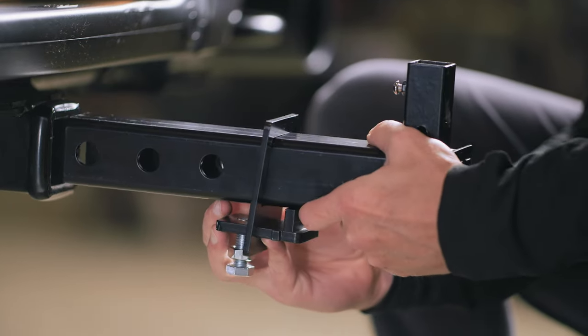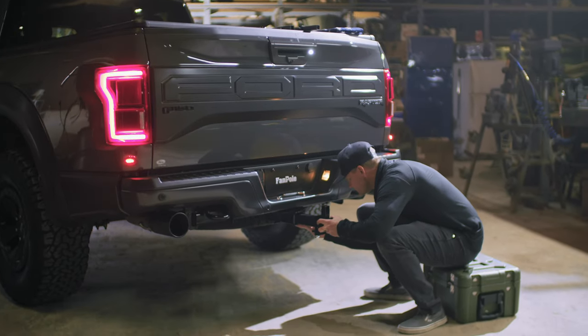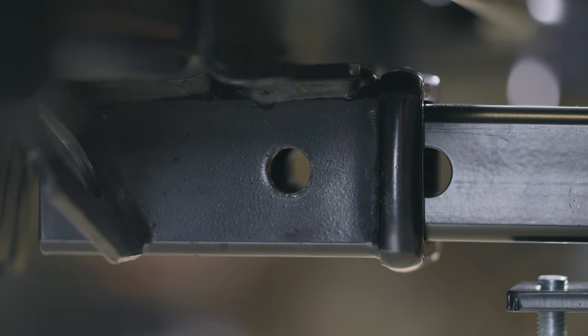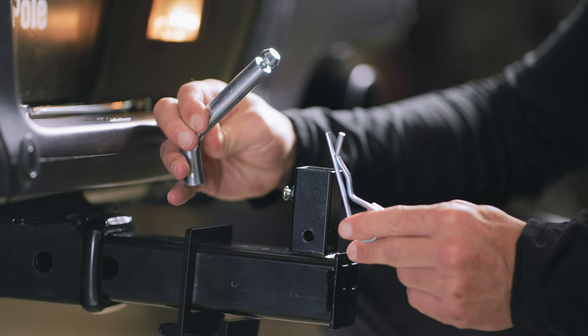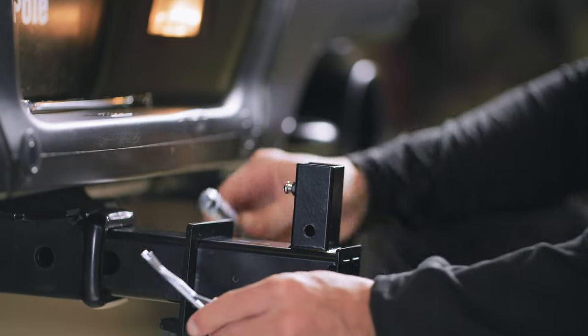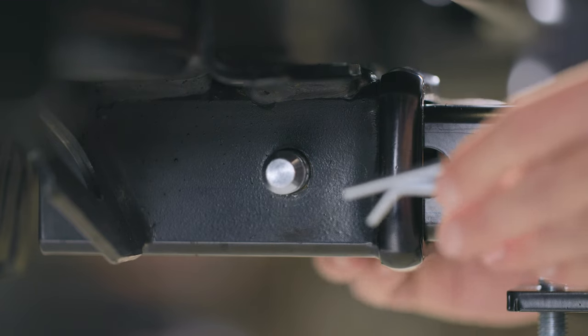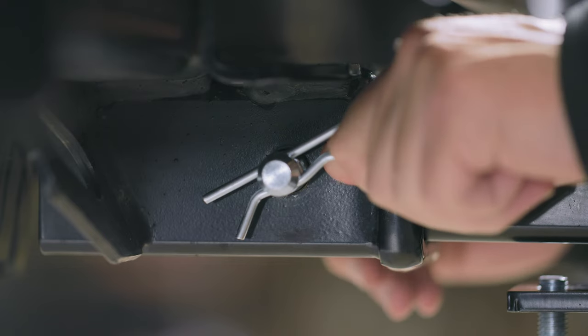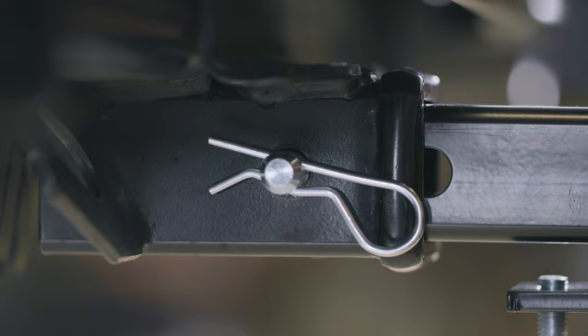Make sure that the dummy hitch is right side up. Now insert your dummy hitch into your vehicle's hitch receiver. Make sure the holes on your dummy hitch and your receiver align. To lock in your dummy hitch to the receiver, grab a hold of the hitch pin. Take the large pin and push it through the aligning holes of your hitch and receiver, then take the clip and lock it against the pin, just like this.